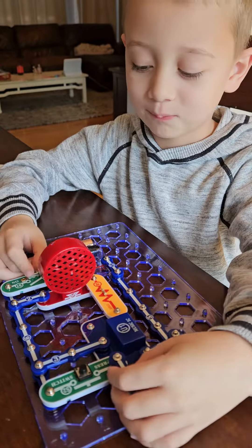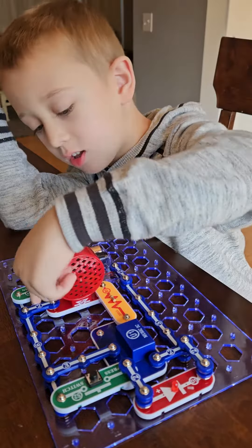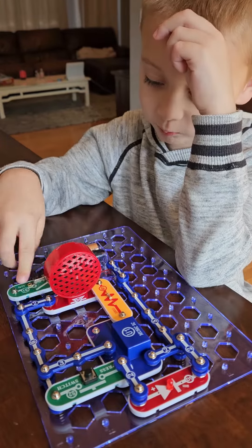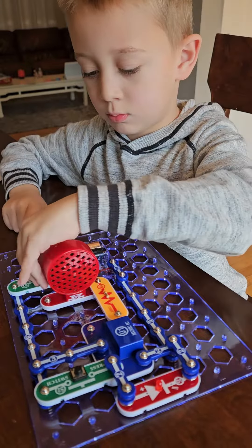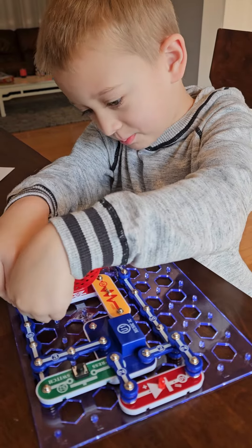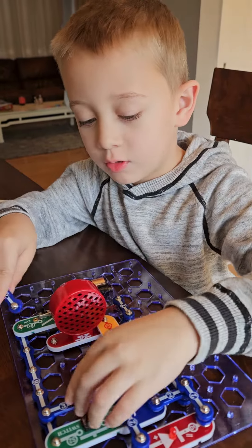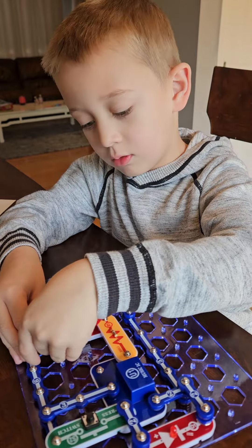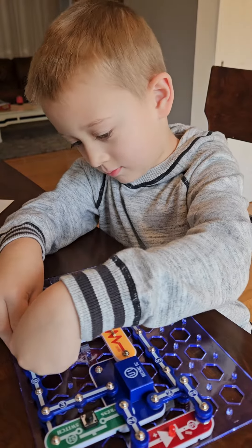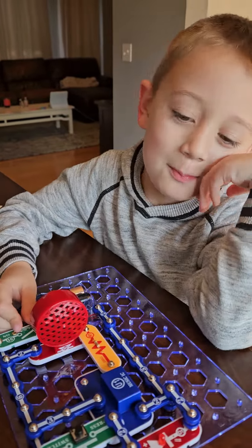Hey, and what did we learn? What happened when we first put it together? Well, we didn't connect these two and it didn't work, right? Pull it off and let's show — because if you don't connect the whole circuit, it doesn't work, does it? Good job buddy. As soon as it touches it, it works. The minute it touches it — that's awesome!